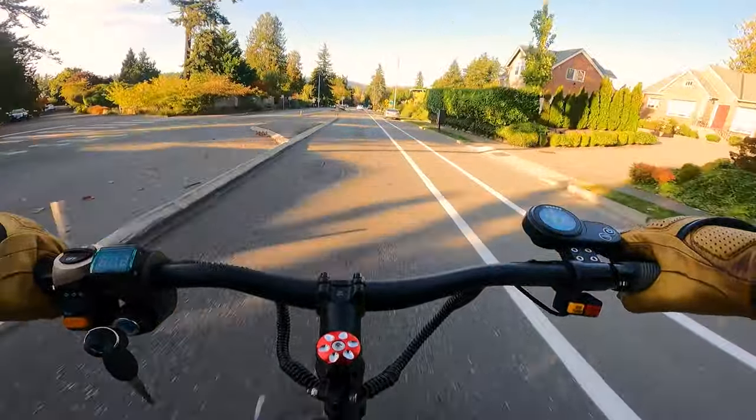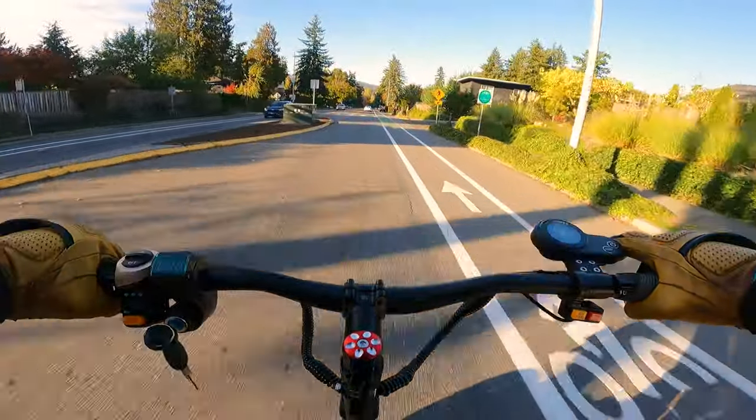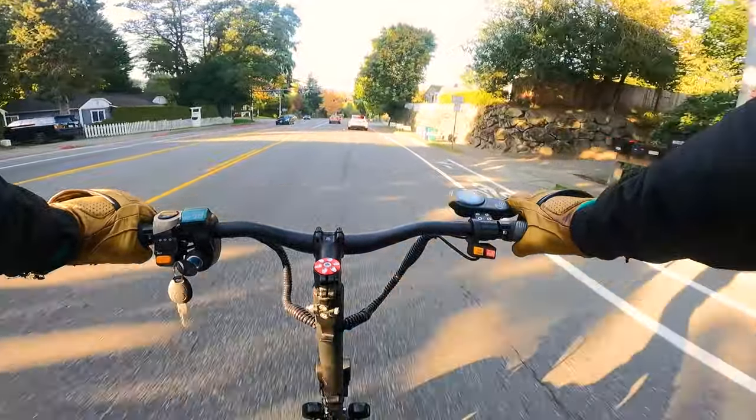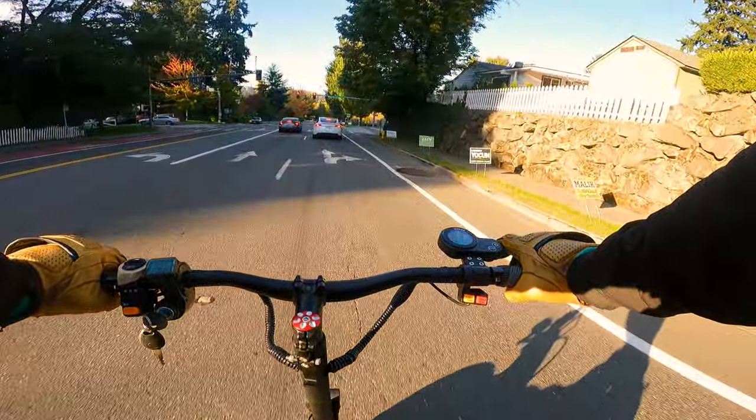This scooter goes way too fast for this suspension and tire setup. The reason it has this much power is not for the top speed — though it can do it — it's for hill-climbing power for heavier riders.